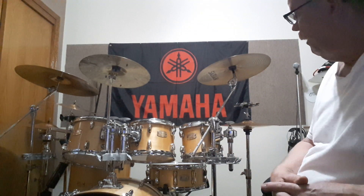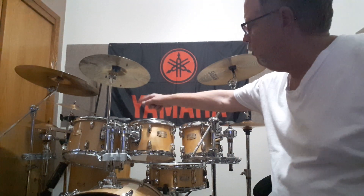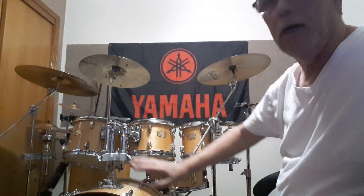Now that I've had it for a while, I've obviously got a chance to play it. In case you don't remember, I'll give you a quick update on what it is: Yamaha Stage Custom Birch, the color is natural wood, and I've got an 8, 10, 12, and 16-inch tom, a 22-inch bass, and of course the 14-inch snare.